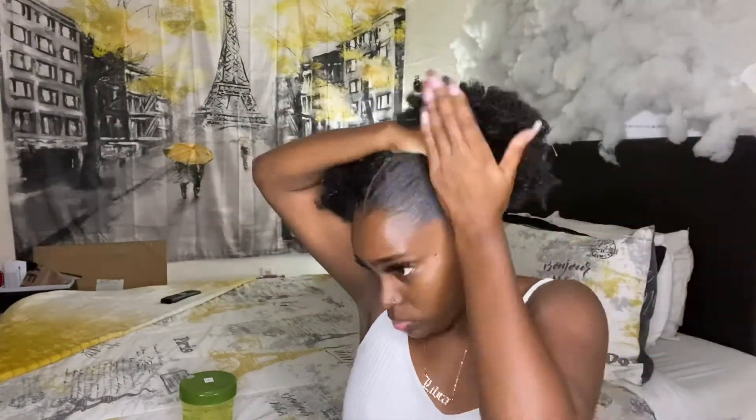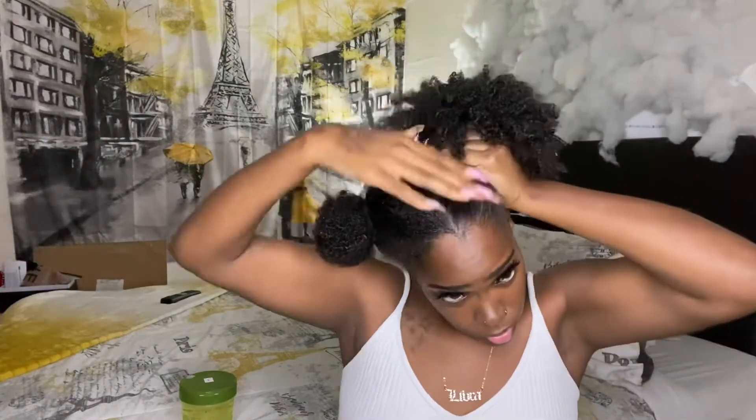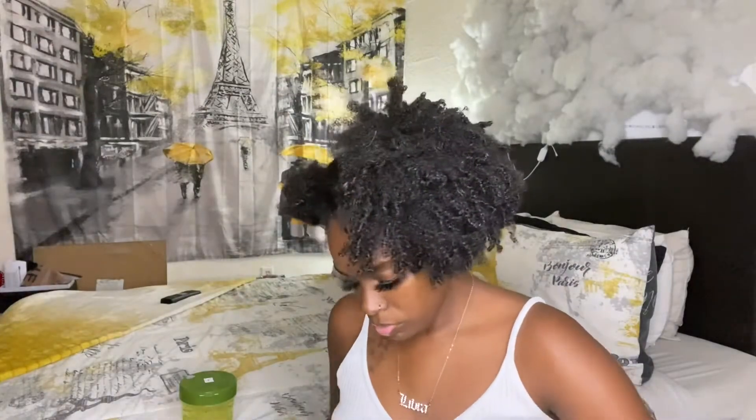Now I'm just smoothing all of that leave-in that I just added so that there's no white cast once I decide to add my gel. Because sometimes when you add gel and a leave-in, they don't always mix. So I'm just trying to get it real smooth in there so that I won't have that residue.